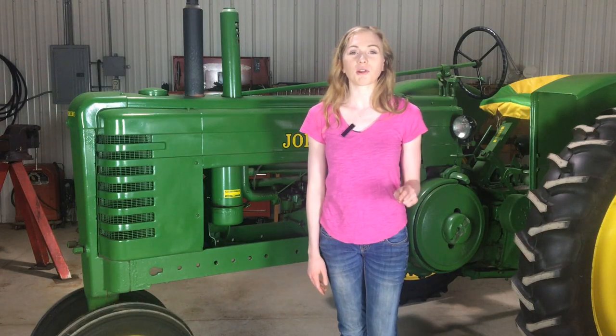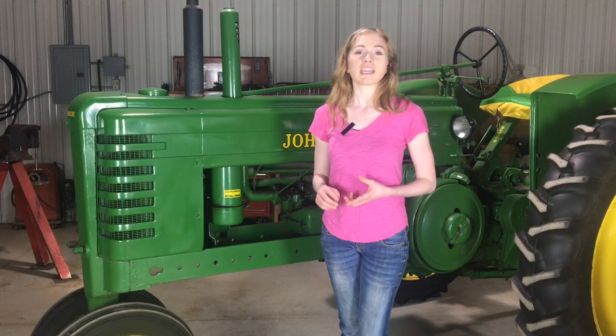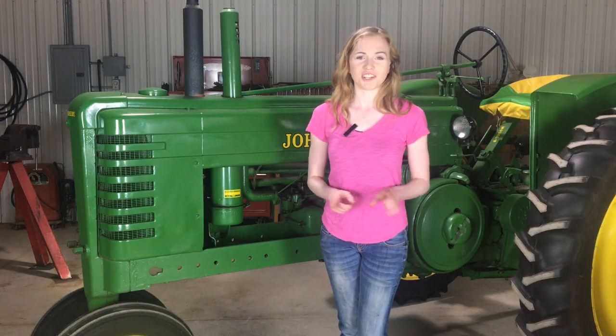Today I'm going to show you how to rebuild the carburetor on your John Deere two cylinder tractor. Behind me is a John Deere B, but these techniques will apply whether you're working on a D, A, B, G, or even a little H John Deere tractor.